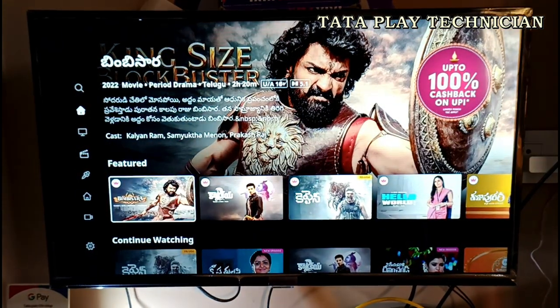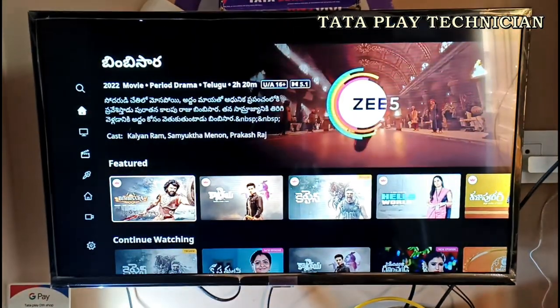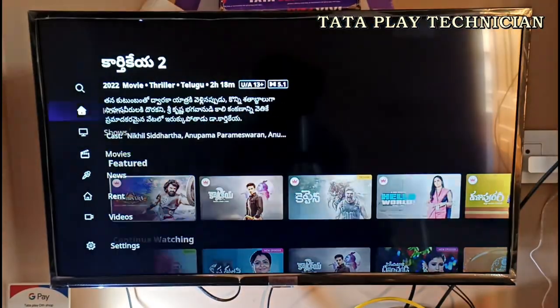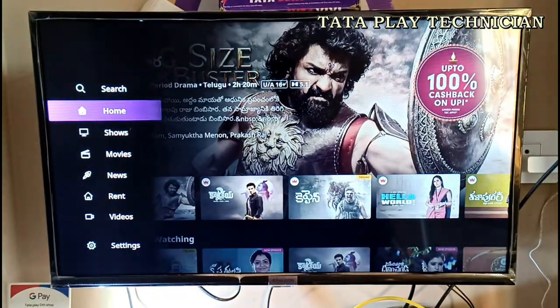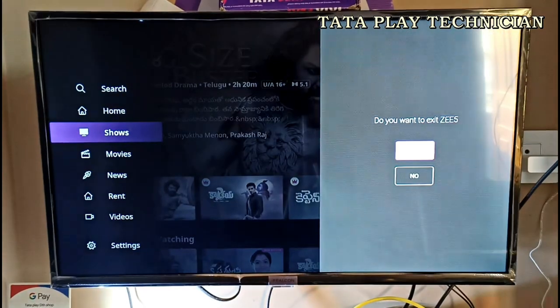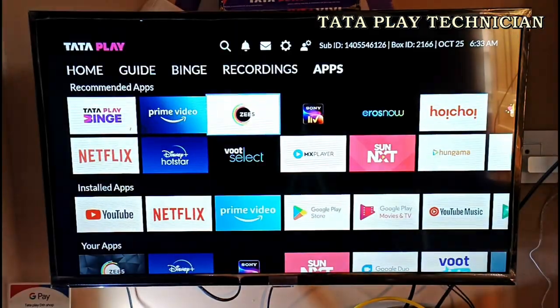When you use Zee5 (G5), you can click on Zee5. I will show you how to use various OTT apps.